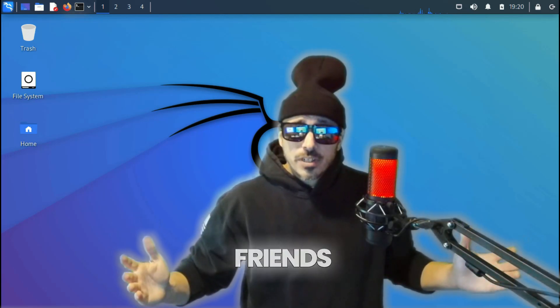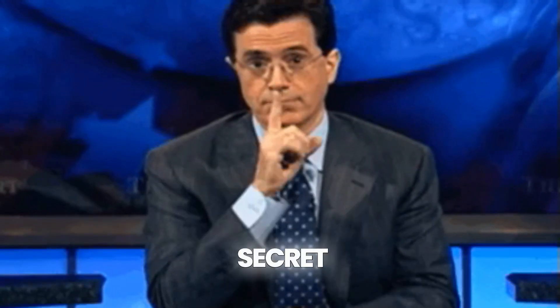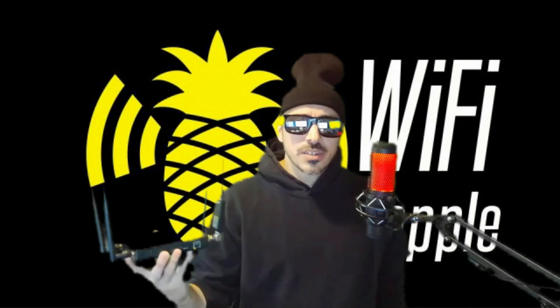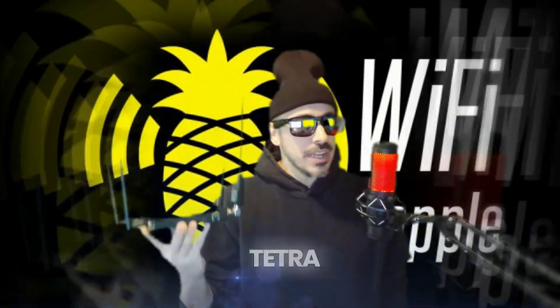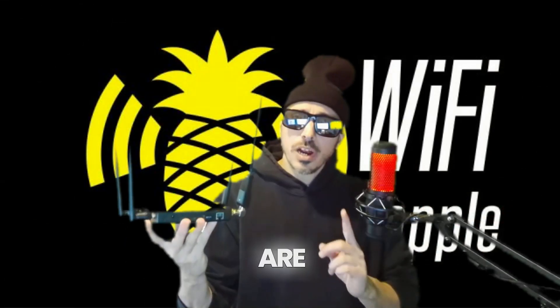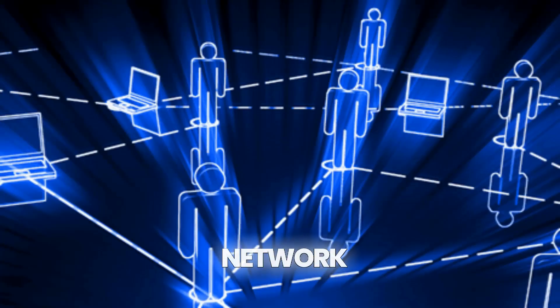Welcome back. I just got back from setting up a rogue access point at a super secret location I'm not allowed to talk about. Anyway, this is the Wi-Fi Pineapple Tetra. If you're wondering, are these still relevant in 2024? Yes, these are highly effective hacking tools. Let me explain what it does and how it works to compromise you, your network, and your grandma's Keurig coffee machine.